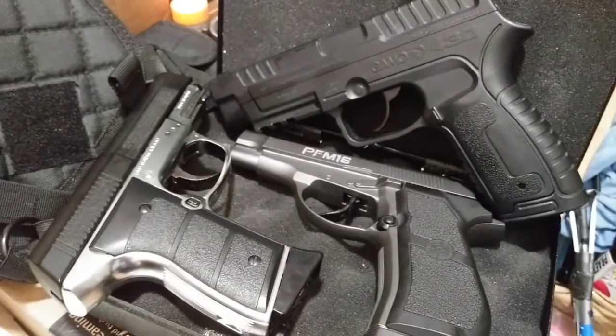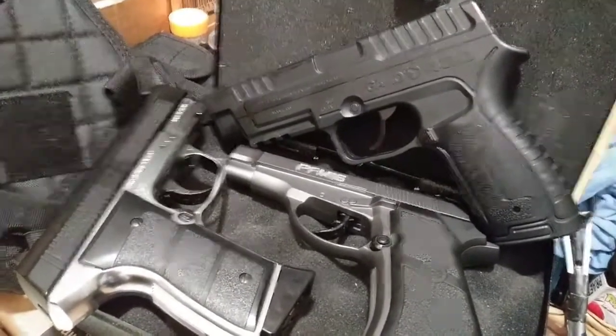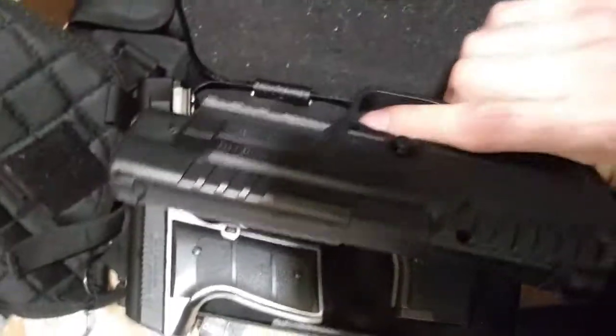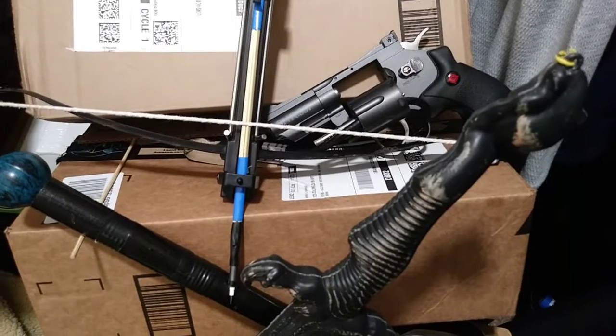If I missed anything or you have any questions, I'd be happy to answer them in the comments. My big issue is which guns do I put in the case and which guns do I put in the holsters? Take care of yourselves, take care of your people, God bless you all.